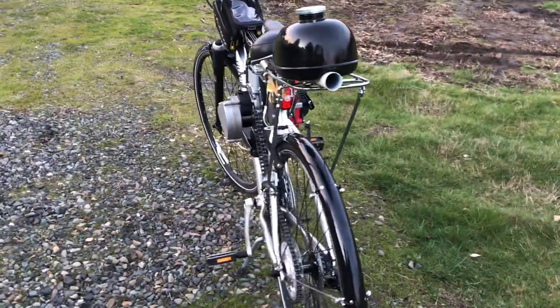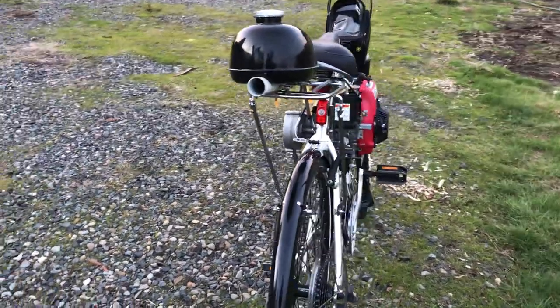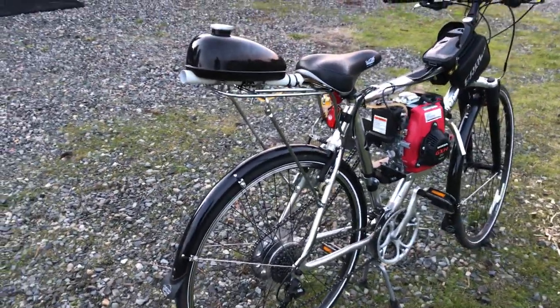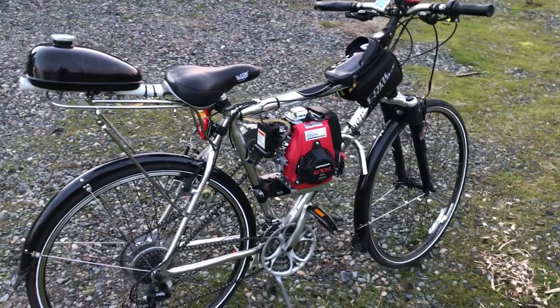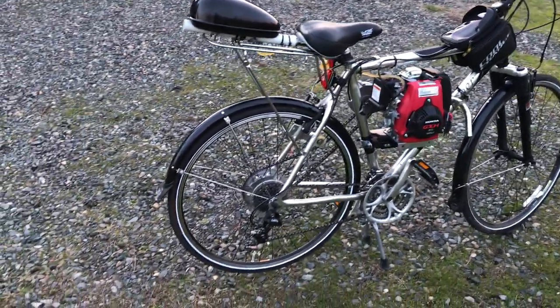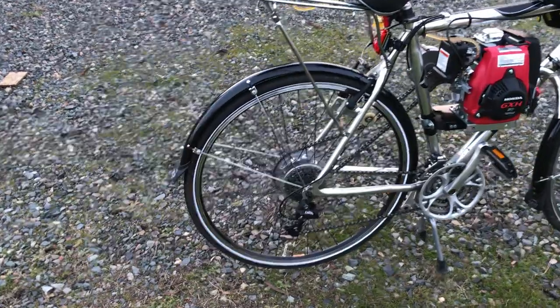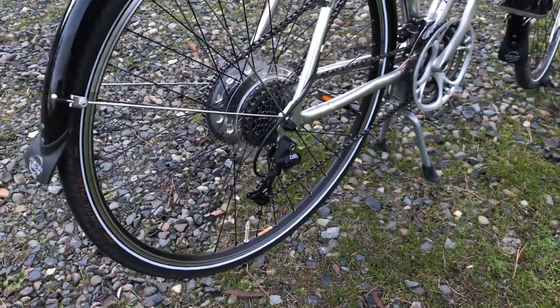I have a rear light and it shows underneath there — I had to modify that rack to make it work. It also has fenders because we do have rain here in Washington, so hopefully the fenders will keep me from getting too wet. It's still a 24-speed mountain bike.